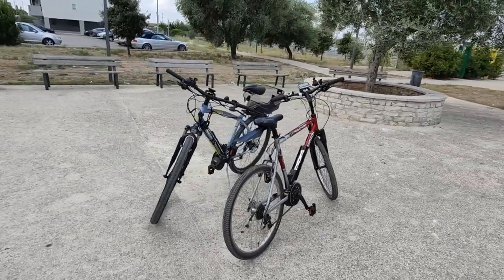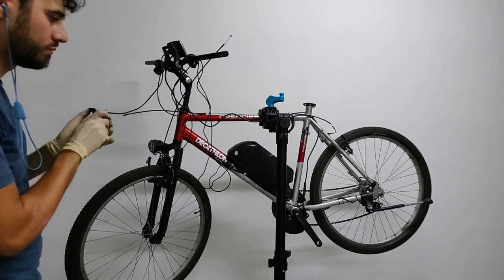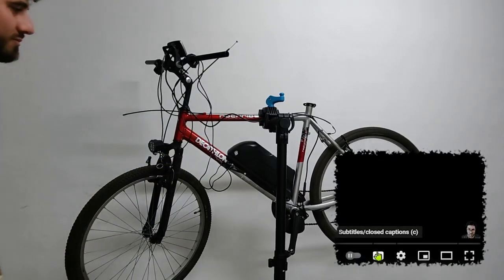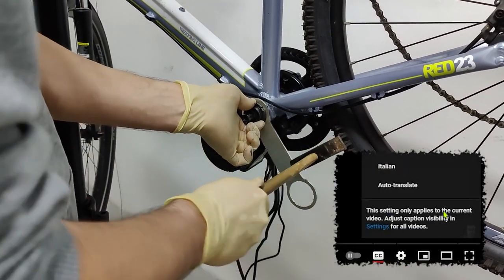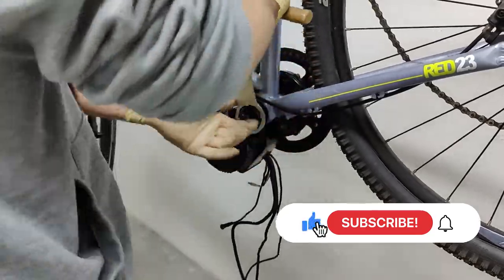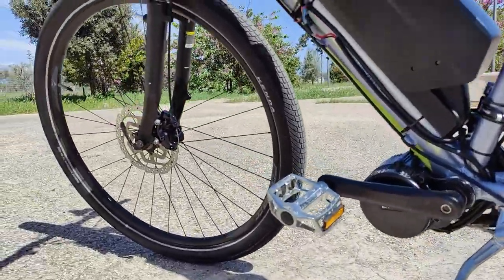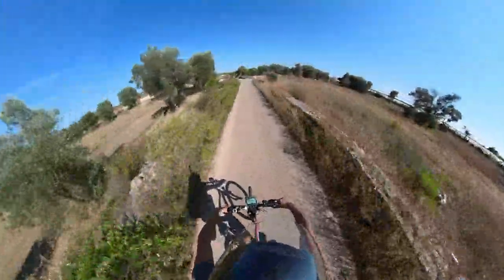Hi everybody, this is Luke, and as you might already know, I keep my promises. After the last frame replacement videos, I asked you if you were interested in seeing a real-life range test between the two mid-drive kits, the Tongsheng TSDZ2 and the Bafang BBS02B. Since you replied affirmatively in the comment section of my video, this is for you. In case you haven't seen the latest videos yet, I suggest you check out the frame replacement ones, where I give you the full picture of both builds. But just to set all of you at the same page, let me recap a little bit what happened before.